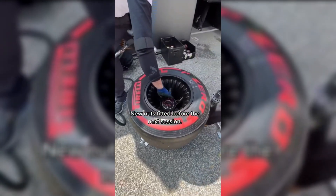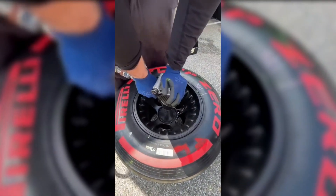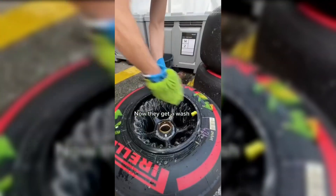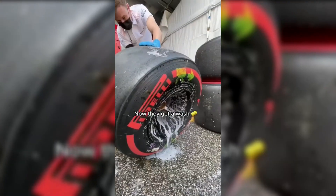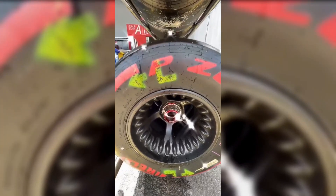New nuts are heated before the next session. Now, they get a wash — spray it down gently. And now, they are shiny.